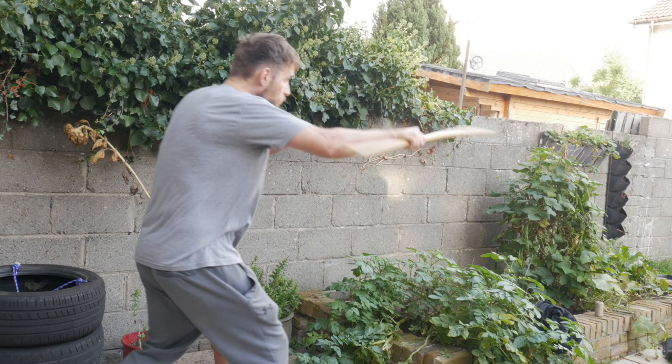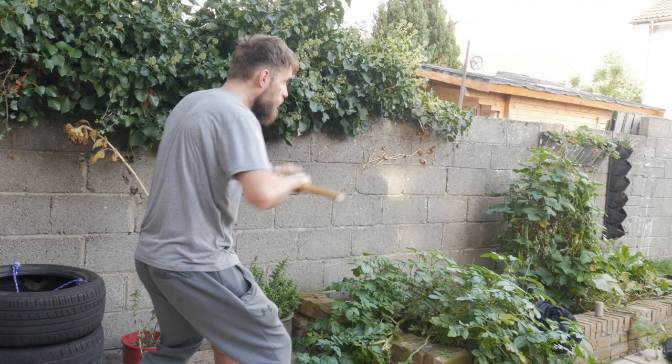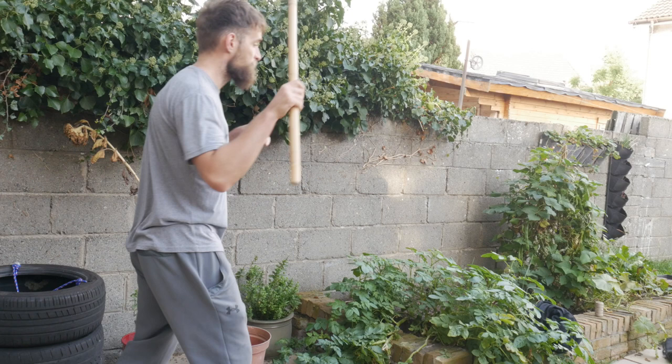Finally we have shadow boxing. This really depends on your intent and how you work it, but realistically you're using it to refine your technique and make sure what you're doing is good. If you are doing it, I really do recommend watching yourself back — this will really help refine your technique and figure out what you're doing wrong. It's something we have the ability to do these days and a lot of people don't use, and I highly recommend that you do.